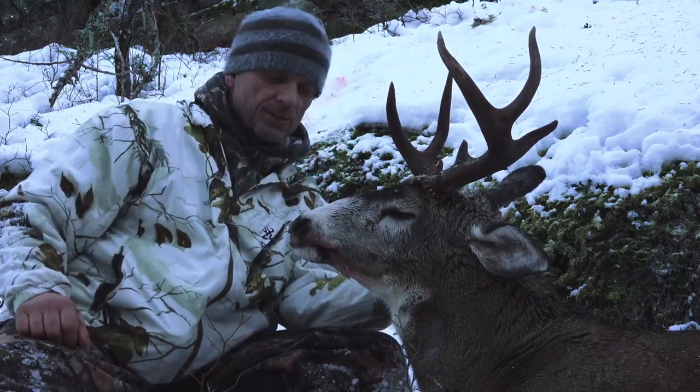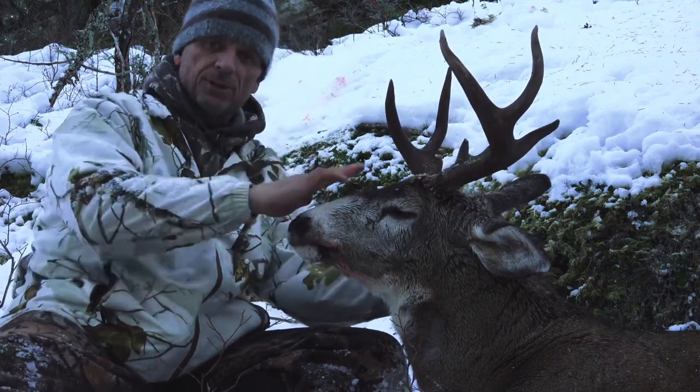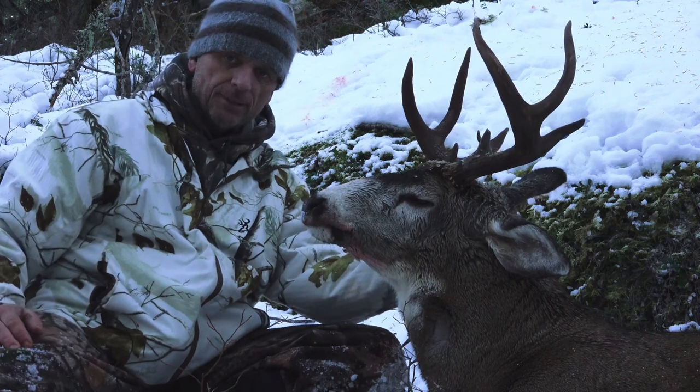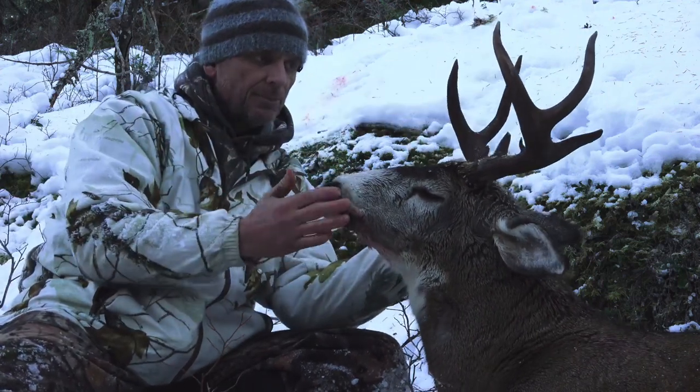Now the next indicator that you've got an old senior citizen buck is gonna be the big Roman nose — that big curved top of the bridge of the nose, just like this guy right here. Check it out. That is a solid, solid indicator that you've got a big old mature buck.